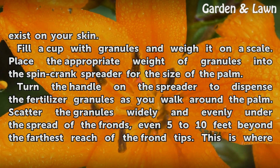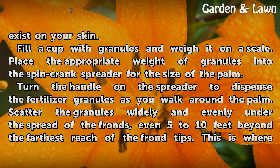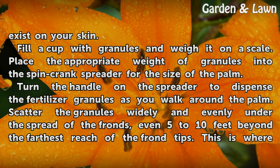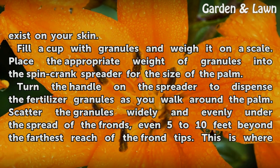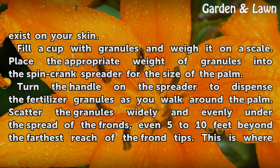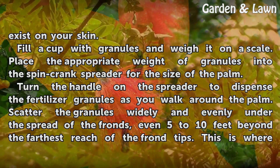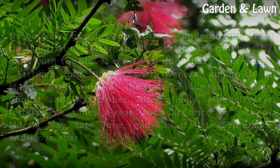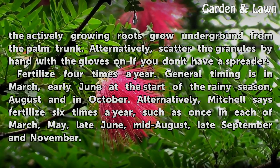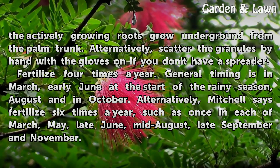Fill a cup with granules and weigh on a scale. Place the appropriate weight of granules into the spin crank spreader for the size of the palm. Turn the handle on the spreader to dispense the fertilizer granules as you walk around the palm. Scatter the granules widely and evenly under the spread of the fronds, even 5 to 10 feet beyond the farthest reach of the frond tips. This is where the actively growing roots grow underground from the palm trunk. Alternatively, scatter the granules by hand with the gloves on if you don't have a spreader.